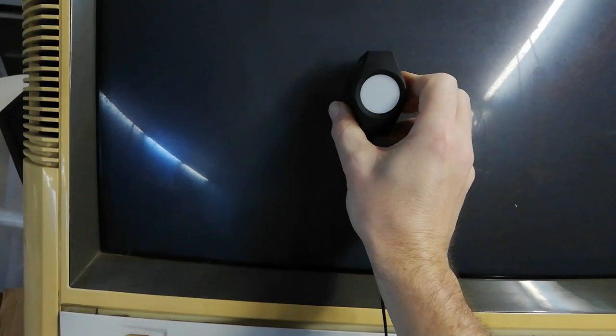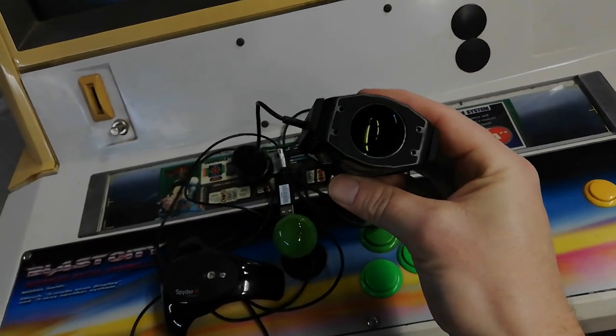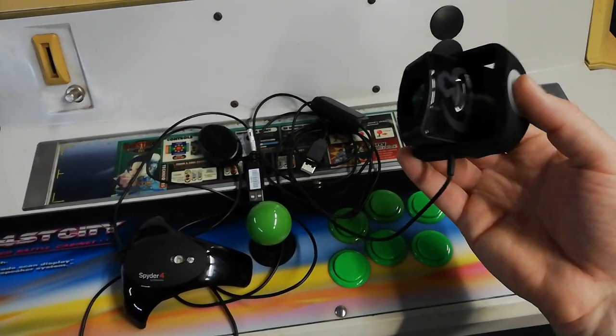You want it flush against the CRT, not on an angle — make sure it's nice and flush so it picks up all that light. The nice big lens on that one really helps it see a lot more compared to the Spyder. Good little unit.